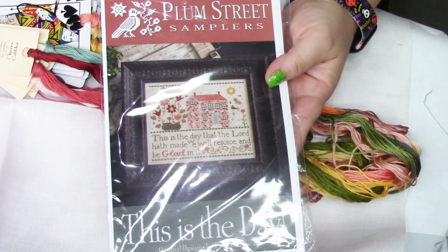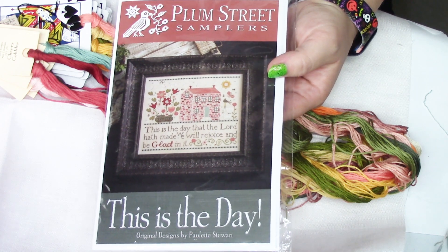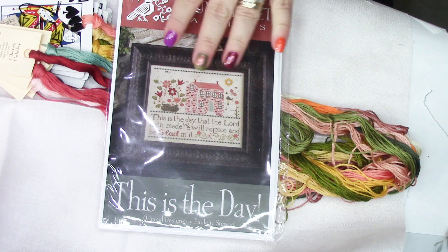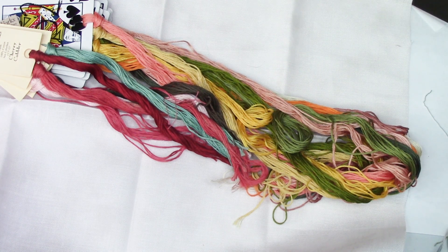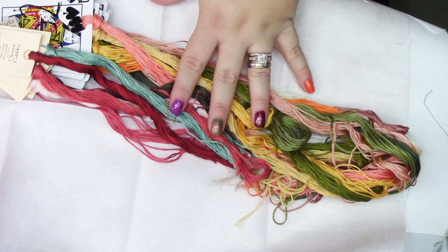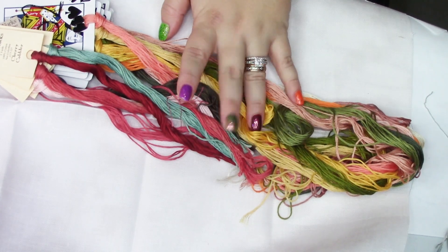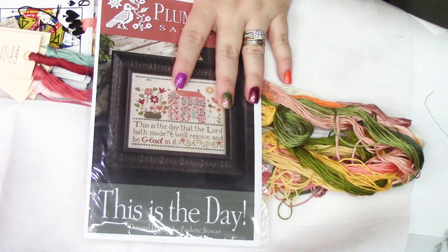I have a lot of Plum Street projects ready to start but haven't actually started them yet. Basically everything I see stitched on anybody else's channel by this designer, I'm just obsessed with. This one has a lot of pinks, yellows, and oranges and is going to be stitched on fabric and flare 40 count in the shade stone — one over two. However, the margins are going to be really small, so I have to think about it. It's a slightly mottled beige-gray with a tiny pinch of peach. Since I'm not starting until spring or late winter, I have time to decide.